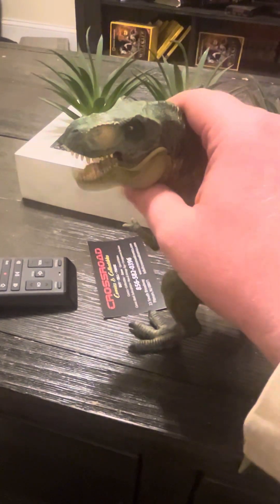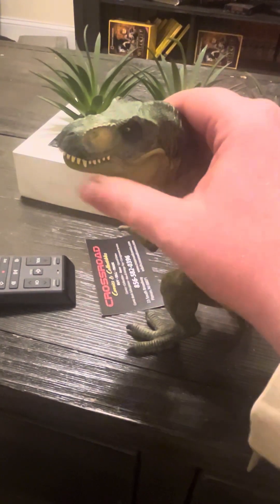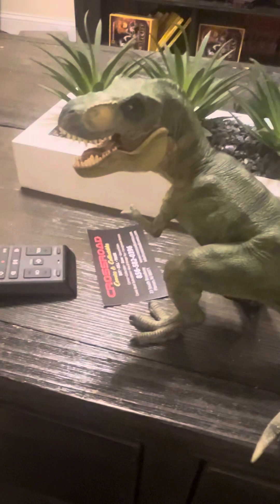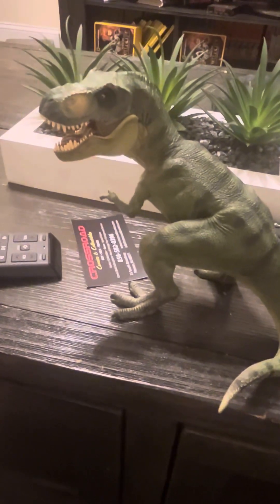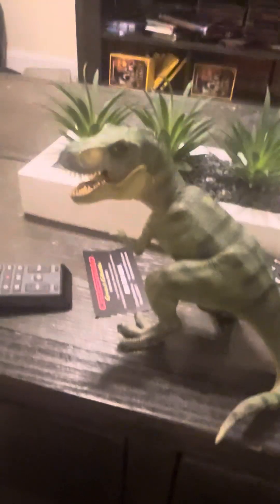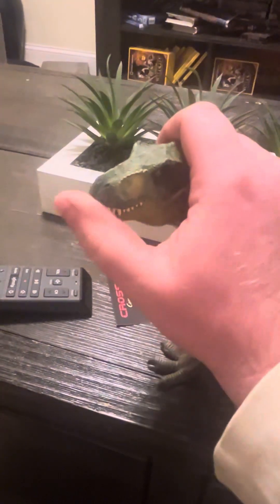I like how its jaw opens and closes. That's a feature found in most theropod figures from Papo, and even some theropod figures in general — not just Papo — where their mouths sometimes open and close depending on the figure.